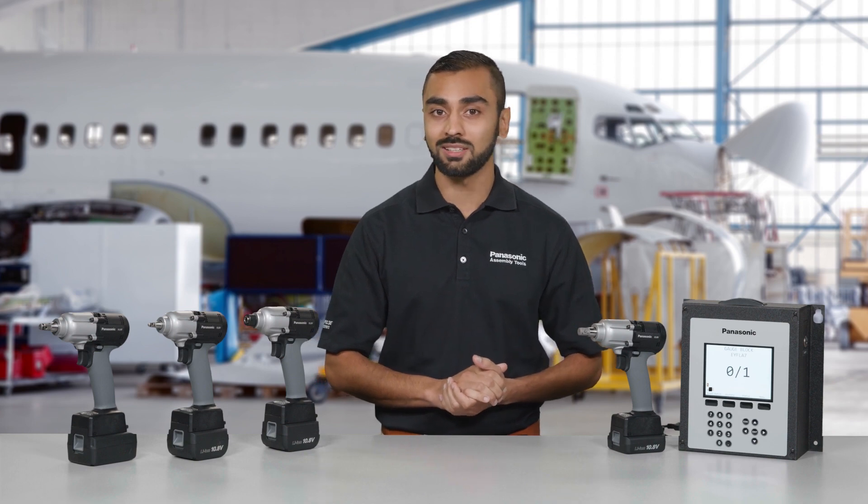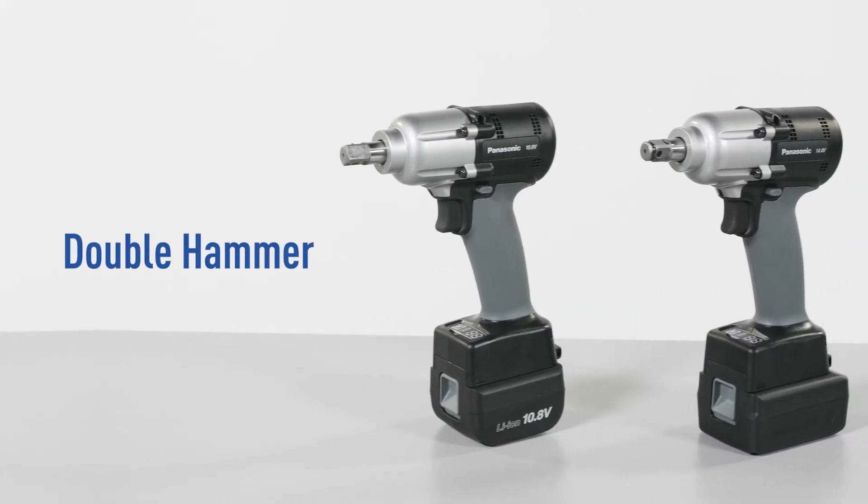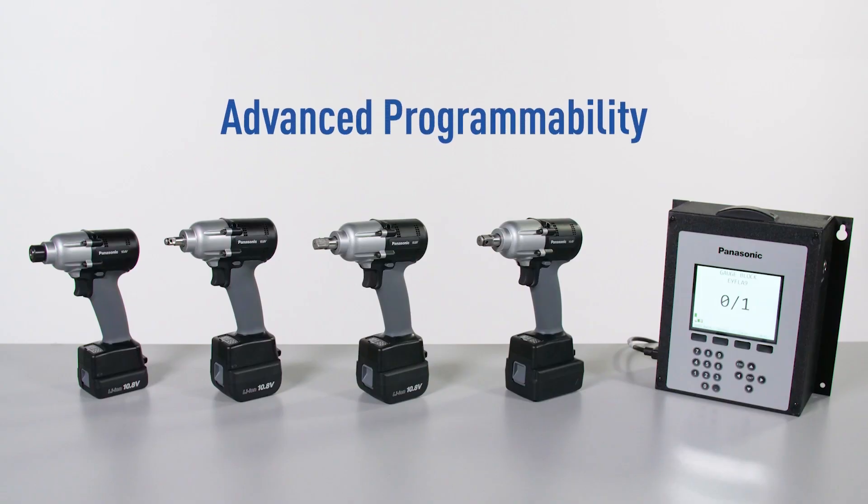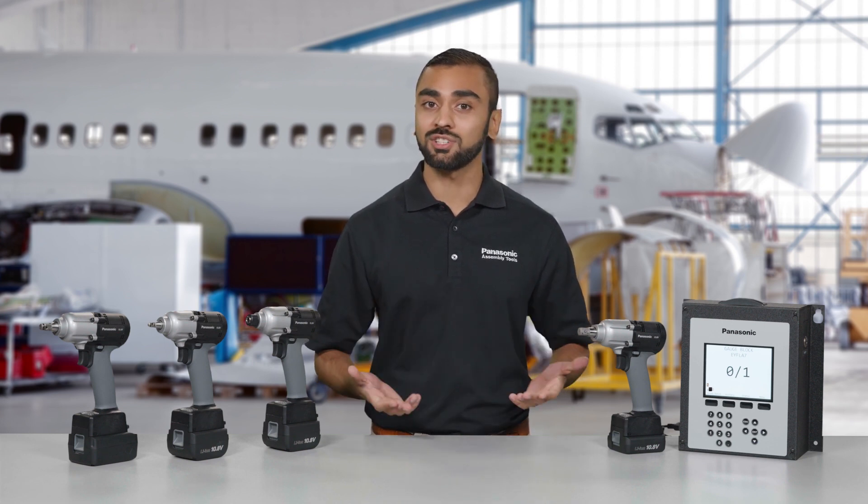Talk about peace of mind. On select models, a high-efficiency double hammer design provides precision power with less noise and vibration. Advanced programmable features allow you to fine-tune the tool to meet the needs of virtually any application, helping improve automation, quality assurance, and efficiency across your plant. Easily program these smart features so you can perform every job right the first time.